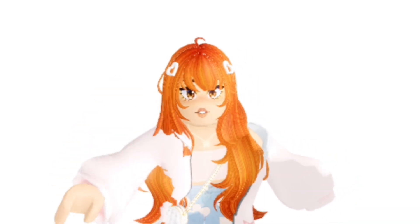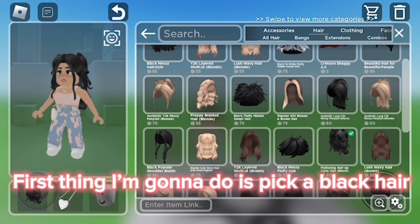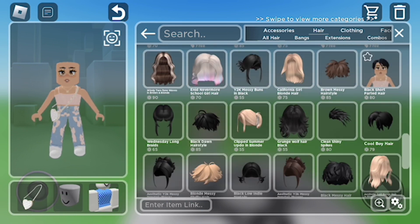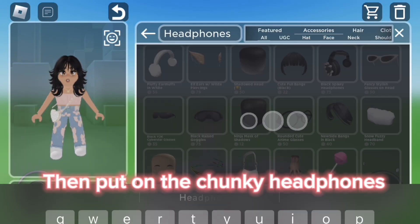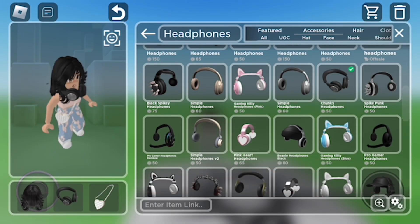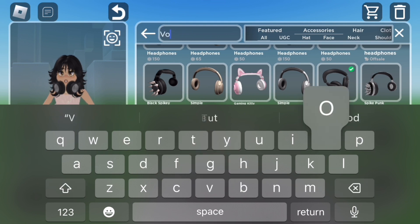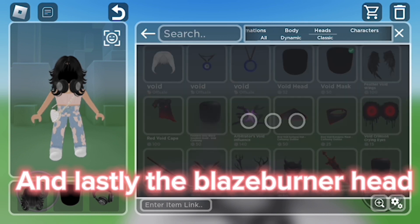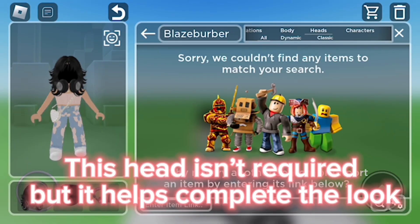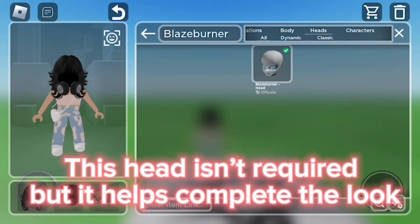First thing I'm going to do is pick a black hair, then put on the chunky headphones, then the void mask, and lastly the blaze burner head. This head isn't required but it helps complete the look.